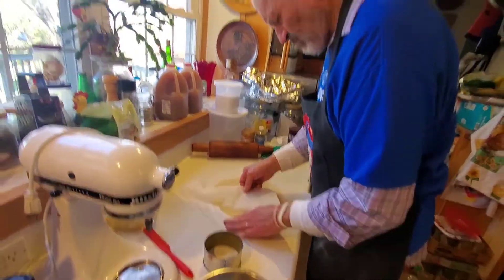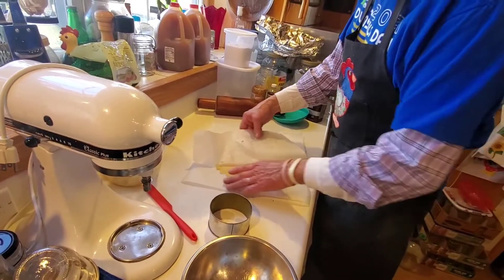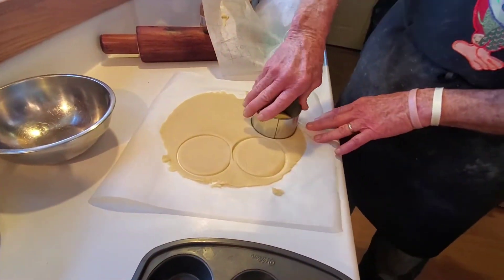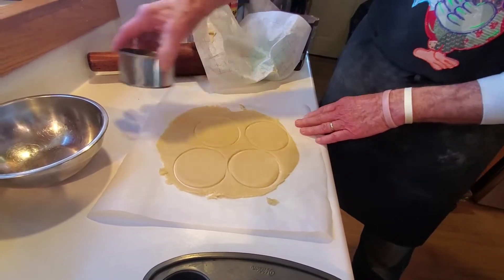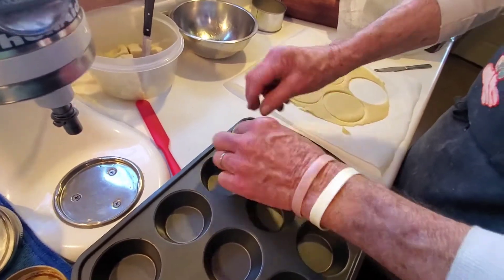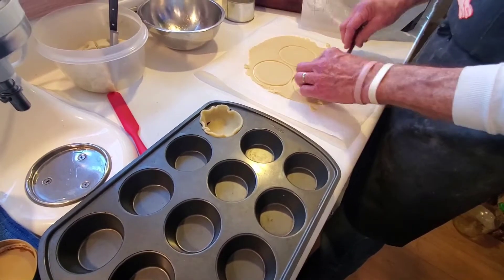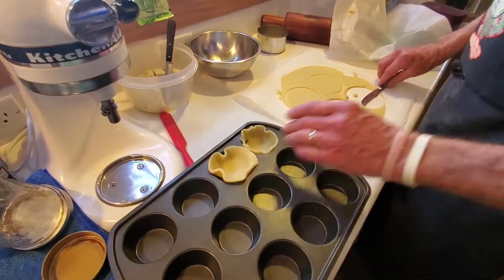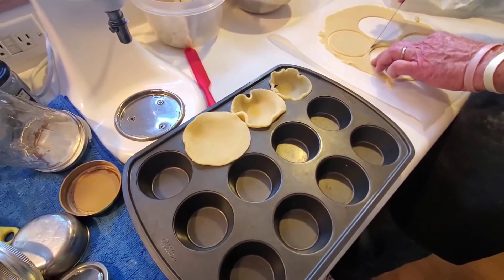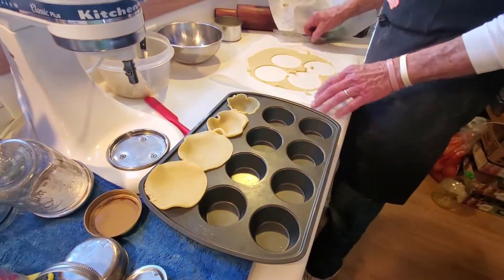Do you have to squish it back together after each cut and then make the next one? Yeah, after each set. We cut as many rounds as we can get at one time, which will be four. He didn't spray the muffin tins, he just poked the dough down in there gently. This may take more than one pie crust, but we've got plenty. We'll put these in and come back to shape them, then mix the filling and pour some in each.